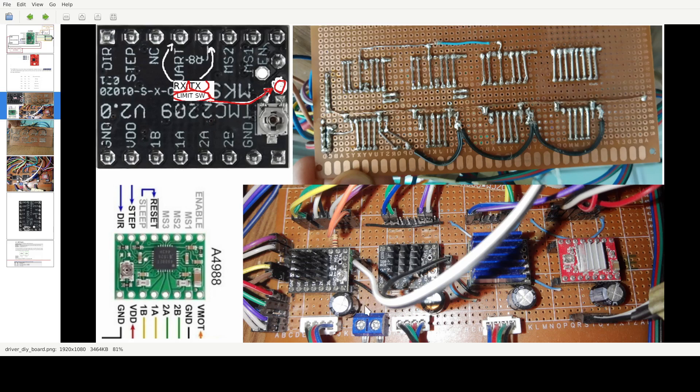One last thing — this pin is for the sensorless limit switch. If you don't want to use a physical limit switch you can use it in software. This is this pin here. I tested it on this module version but not on the other one. I only need it for X and Y — this other driver is for the extruder so I don't need a limit switch there.